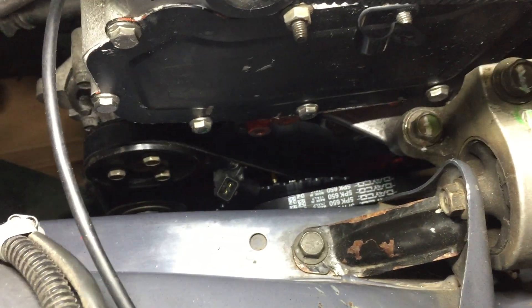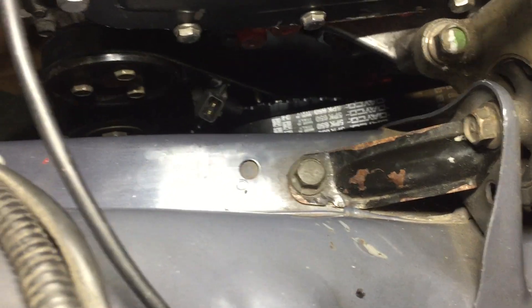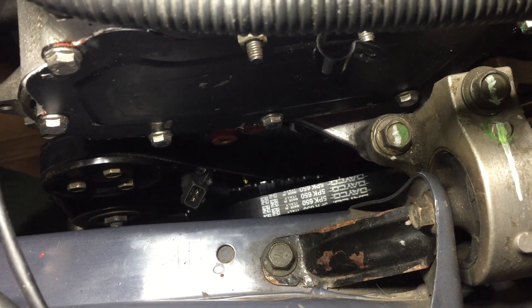With the different length belts: the alternator now runs a 5PK650, and the water pump belt is a 4PK630.